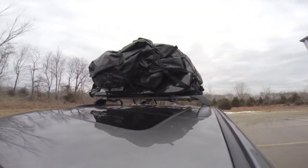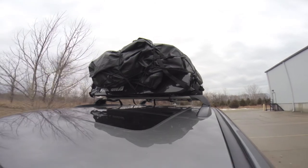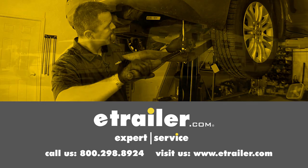And there you have it for the Yakima Load Warrior Roof Rack Cargo Basket, part number Y07070. Click the link below to shop, learn more, or visit us at eTrailer.com.